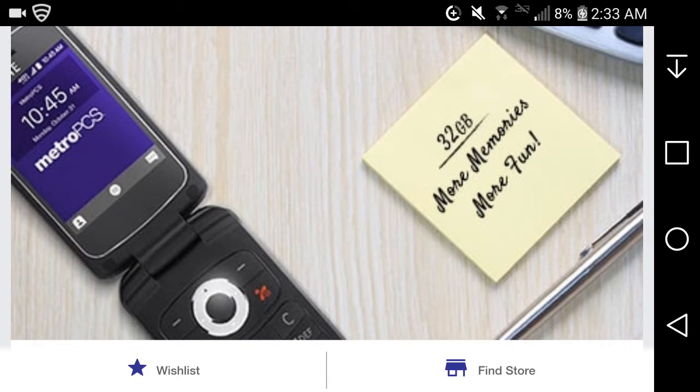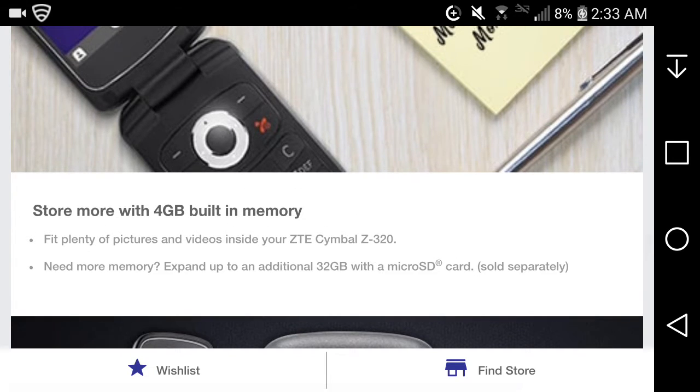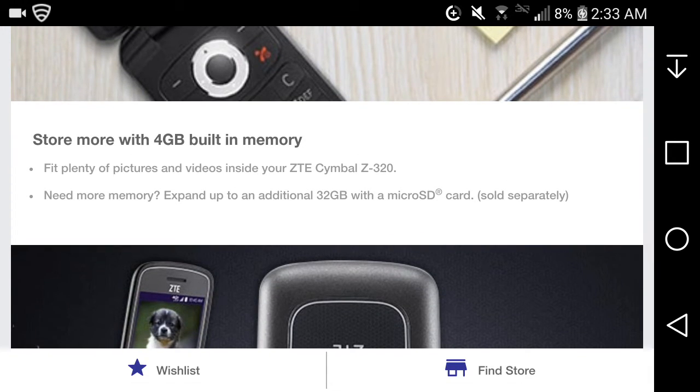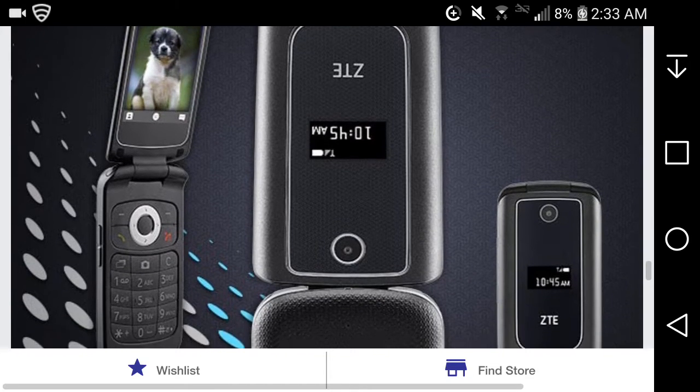It supports up to 32 gigabytes of expandable memory via microSD card. It has 4 gigabytes of built-in memory to store plenty of pictures and videos. If you need more, you can expand up to 32 gigabytes via microSD card. I suggest you guys use that.